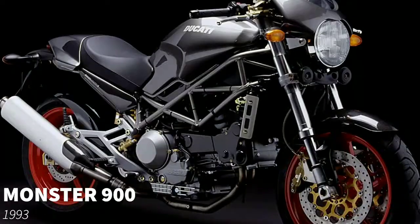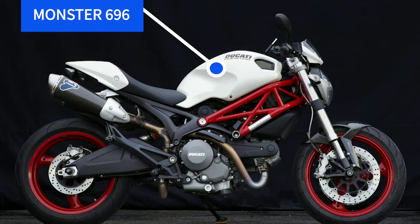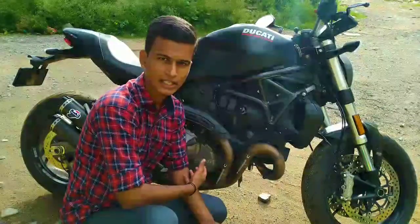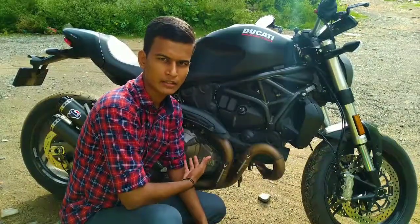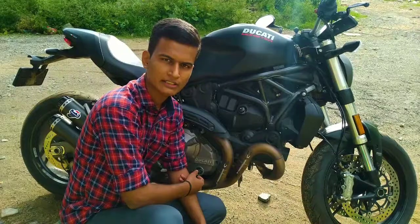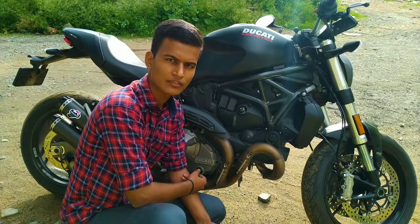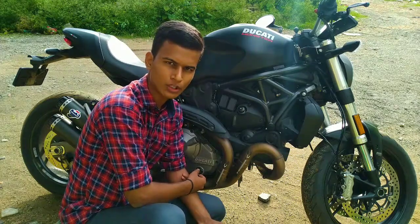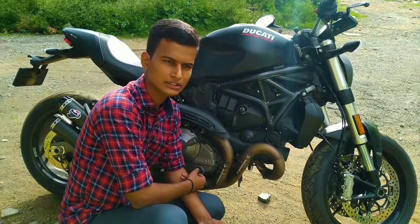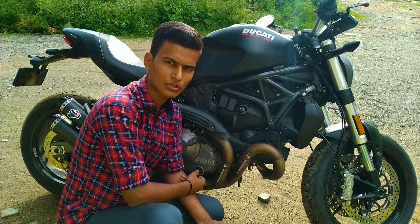It started as an L-Twin engine of 900cc, but after that they refined it to a 696, then came the 750, then the 650, and after refining so many models over more than two and a half decades, it ended up as the Ducati Monster 821. In India there was only the 797 which was launched first — previously there was no Monster available in India. After the 797 the next model was the 821. This is the BS4 model I am reviewing, and the BS6 is yet to come.